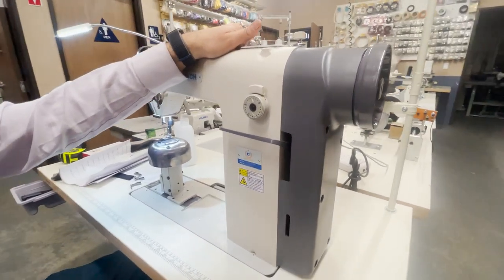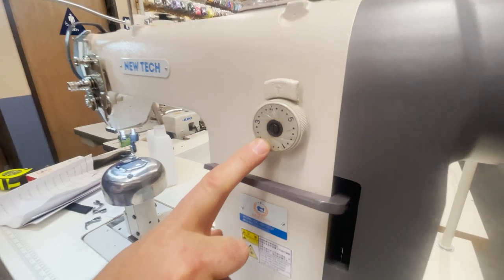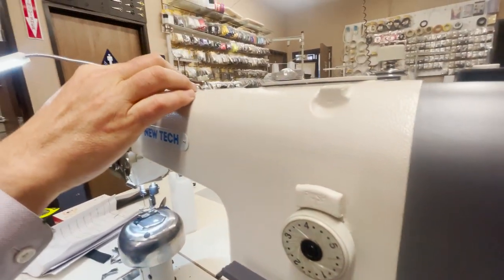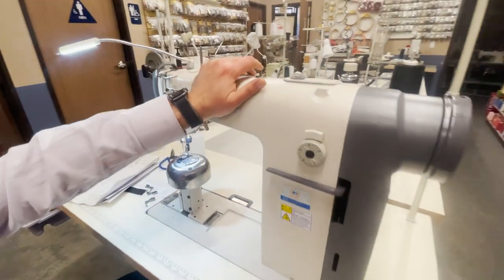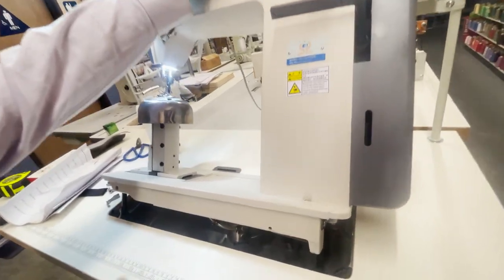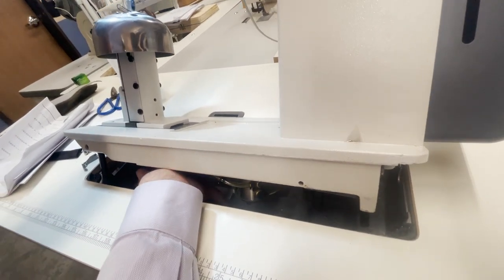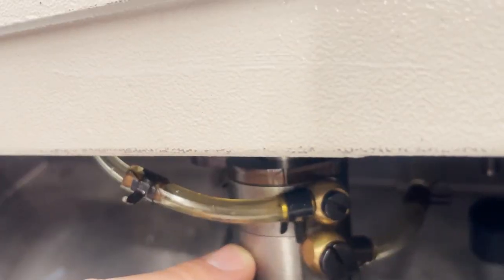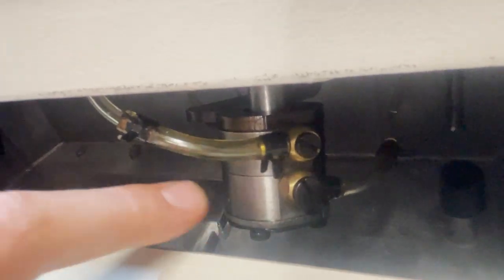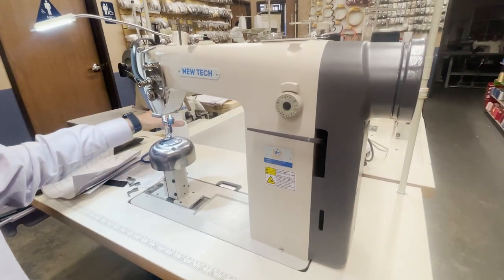No belt, no belt covers, none of that — everything is right here. It has reverse, stitch length right here, automatic bobbin winder right here, and this machine has an oil pan so you can put oil in there. This is a pump right here, and that's what takes the oil all the way up through the head so it can work faster.